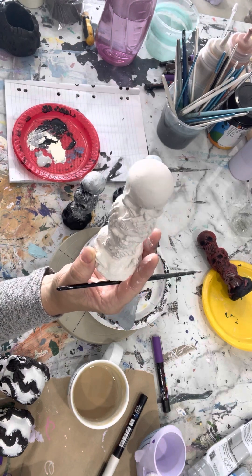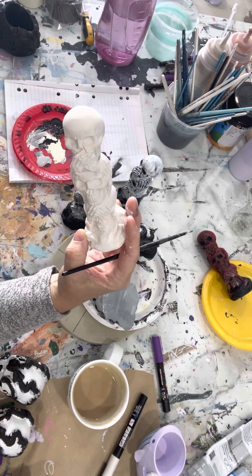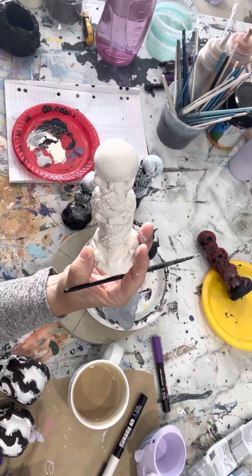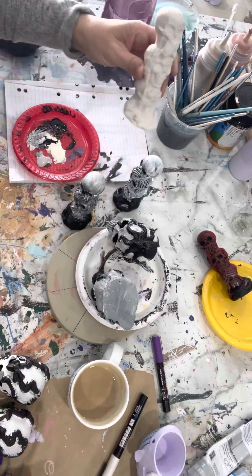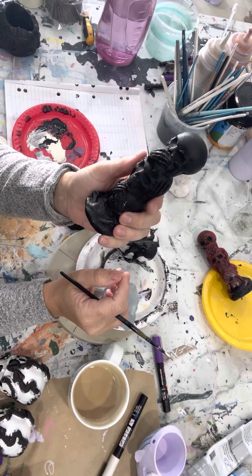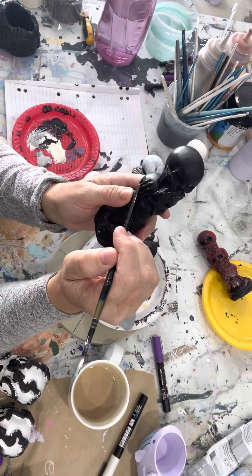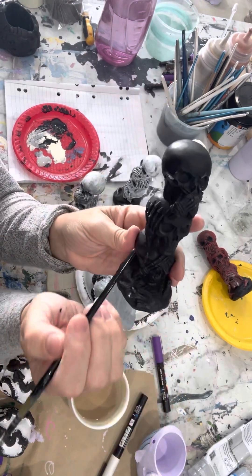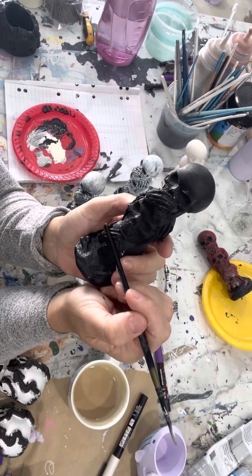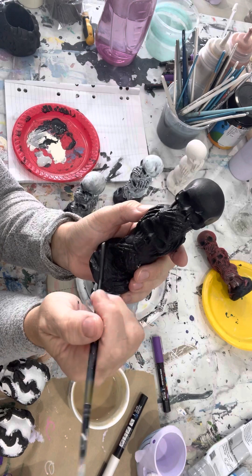I'm a self-taught artist so there could be other ways, but this is how I do it. I like to build up layers of paint, so the first thing I do is paint the whole thing black. The reason I do that is because we're going to build up the layers - you've got the eyes, all the hands, all the fingers, joints, and bones. I'm going to try and paint these ones realistically and get all that detail in the bones.